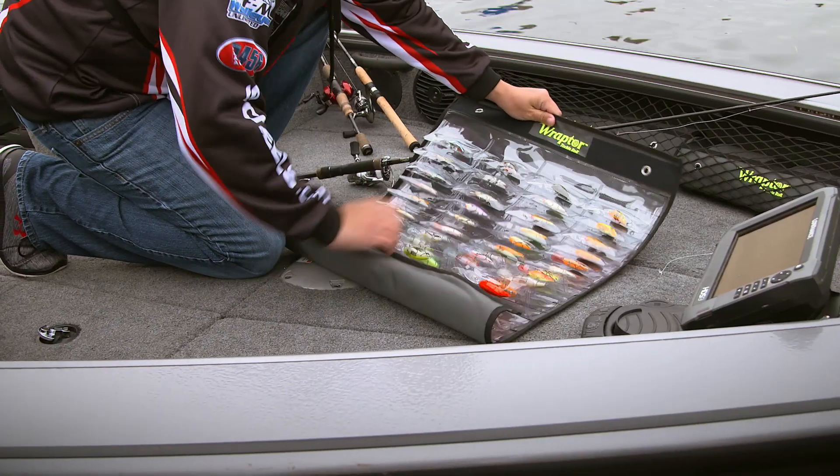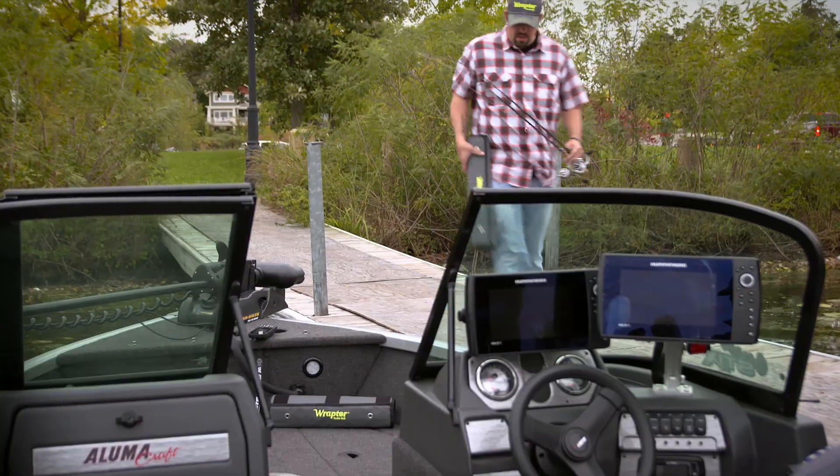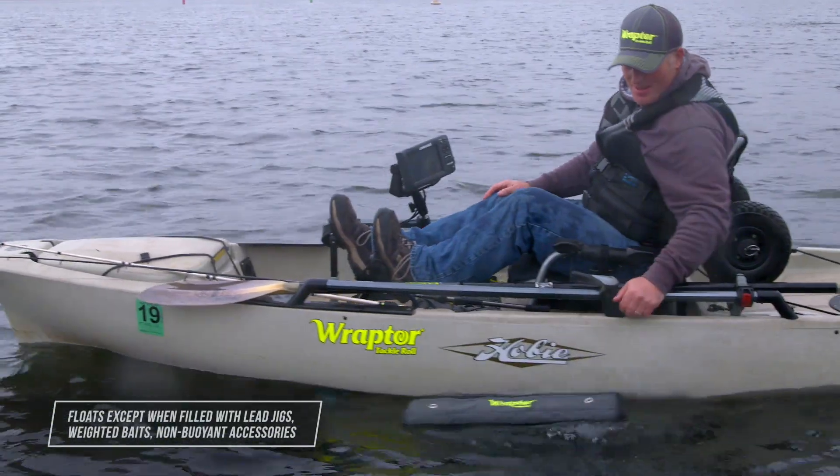This is Raptor. Your lures get individually stored in premium vinyl pouches, then rolled in a rugged wrap. Raptor is far lighter, takes up much less space, eliminates spills and tangles, and it floats.